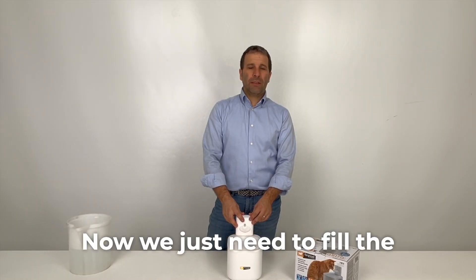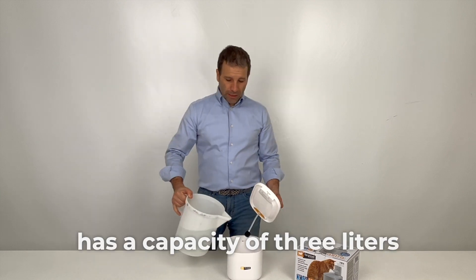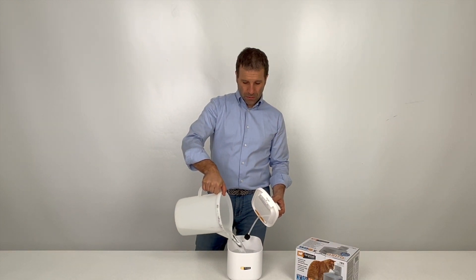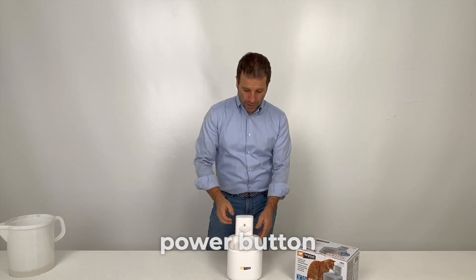Now we just need to fill the Astra fountain with water. The Astra has a capacity of three liters. Once filled, simply turn it on using the power button.